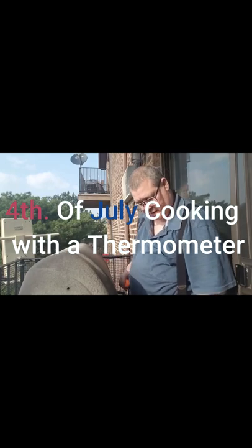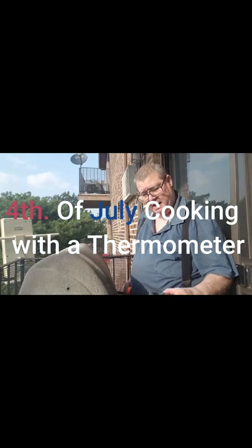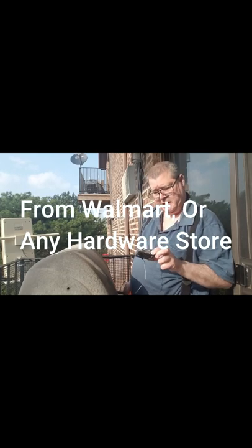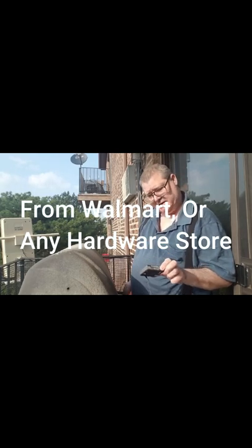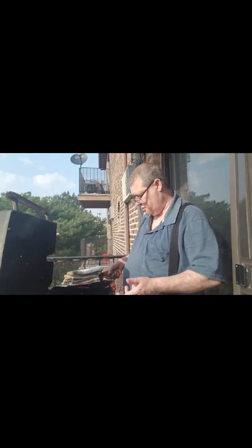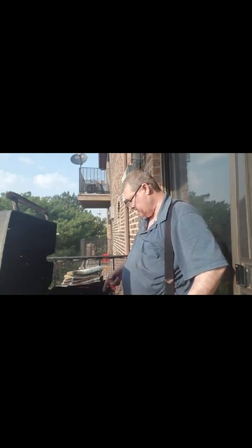I have a couple of steaks going on the grill in here and I have a brand new thermometer that I bought online. It's made by Taylor and it has a remote probe on it. You can set the target time, set a timer, or just use it to see what the internal temperature is on the meat.